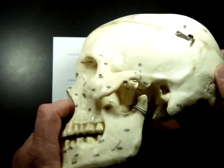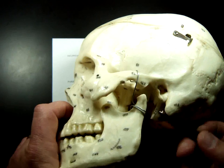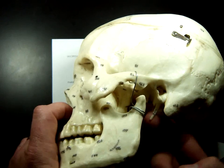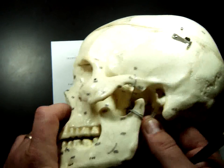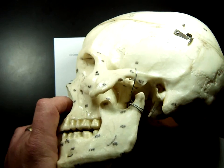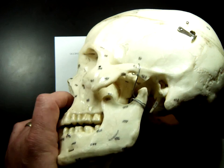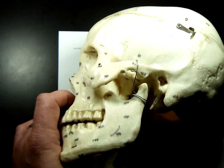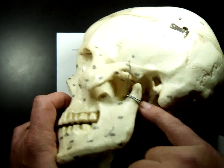Next is the styloid process — we had some styloid processes on the wrist as well. This styloid process is this stalactite-like thing hanging down back there. A muscle called the stylohyoid attaches to it and lifts up your throat as you swallow. Put your fingers on your throat and swallow — you'll feel that whole thing lift up.